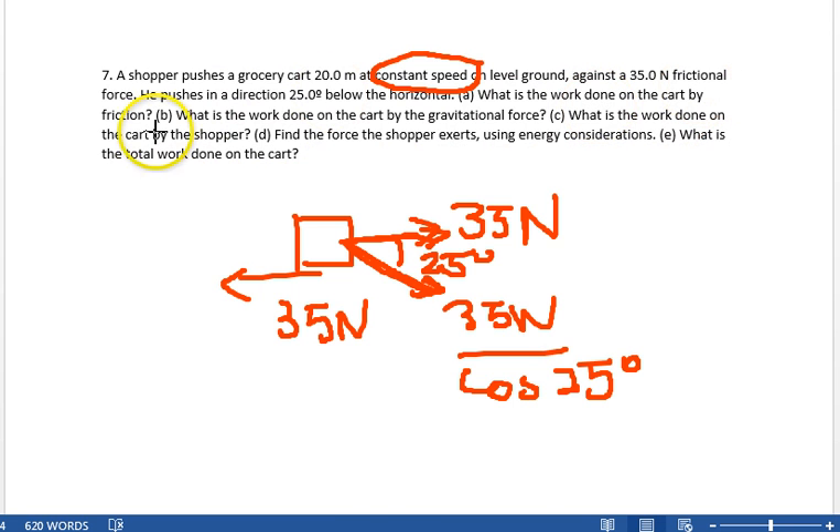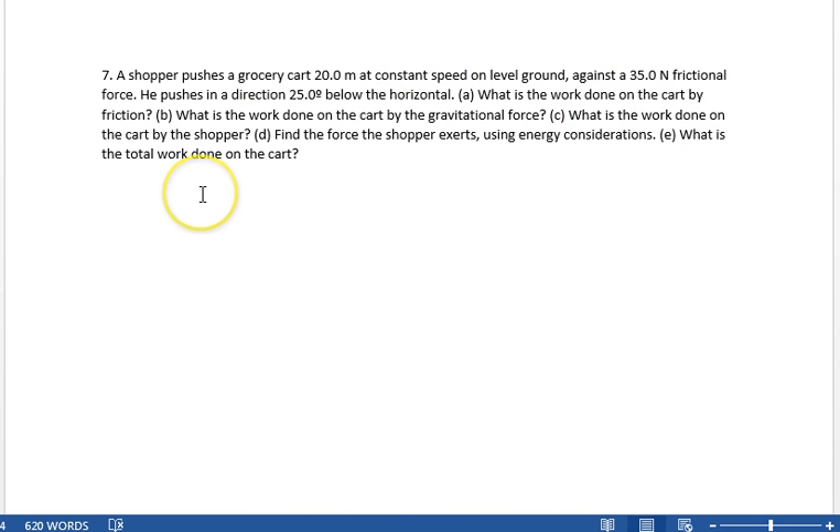Part A: what is the work done on the cart by friction? The force of friction is negative 35 newtons — negative because it opposes the motion, it's in the opposite direction. So the work done by friction is the force of friction times the distance: minus 35 newtons times 20 meters equals minus 750 joules.